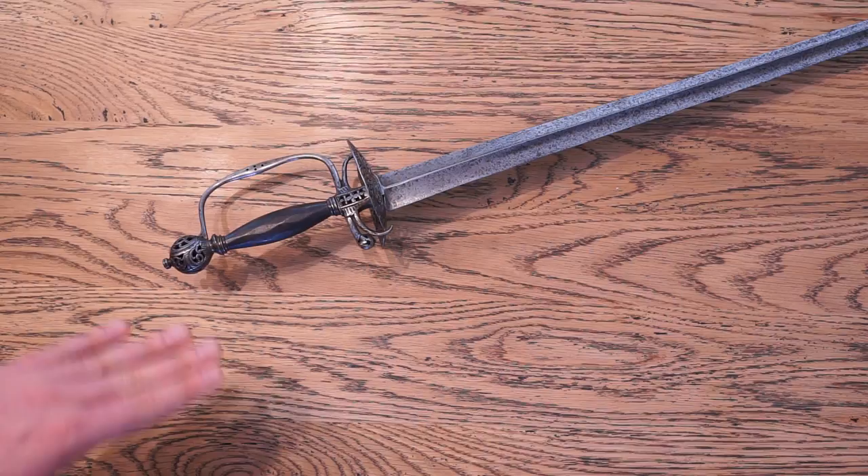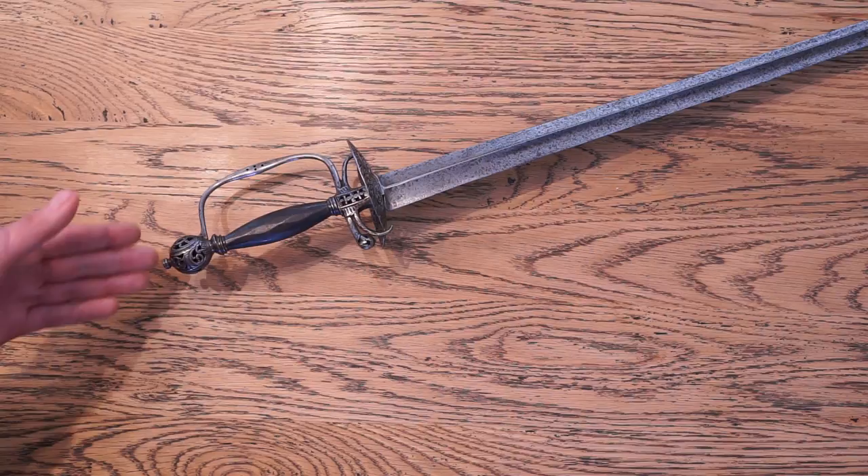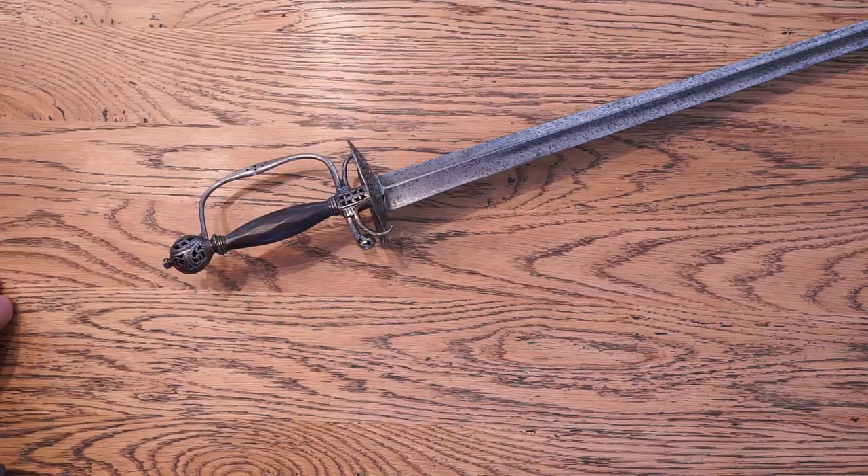In fact, tomorrow we're going to look at a hilt that very much resembles an earlier sidesword hilt — but that, of course, is a topic for another day. Until then, this has been Ipo Swords talking about one of the rarest swords in my collection. This has been Day 4 of my week of smallsword videos. If you've enjoyed this video, please consider liking, subscribing, and leaving a comment with any questions, as I'm sure you'll have some with this very unique blade. That's all for today — until next time, stay sharp.